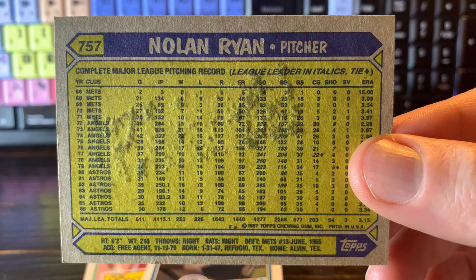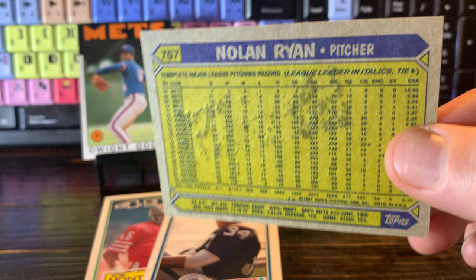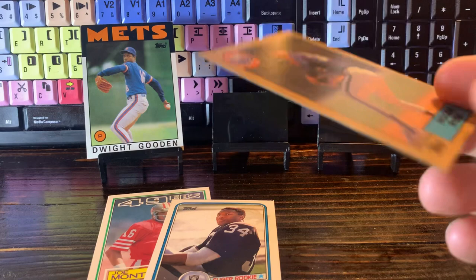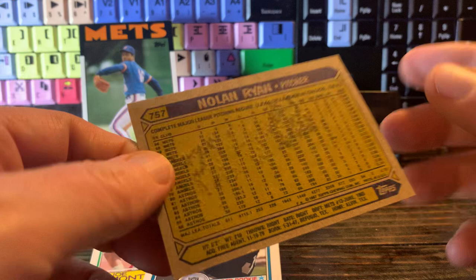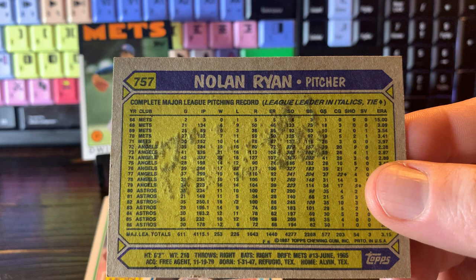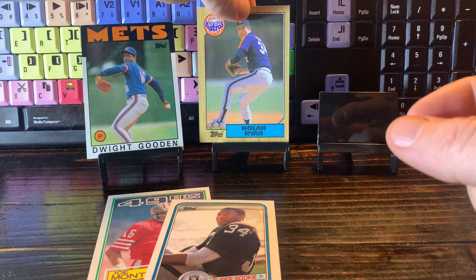Nolan Ryan — now this one, all you've got are numbers on the back of this card, and again, another gum stain. So this was in the same spot in the pack that was next to the gum, and it got stained. These cards are printed a million times over, so these gum stains I consider to be variations on the card and rarities that I will collect. But there's no room for any blurb here. Nolan Ryan had pitched so many years at that point — almost 18 years at that point. In 1987, he would go on to pitch, I think, four more years. So Nolan Ryan is another one of my gum stain goats.